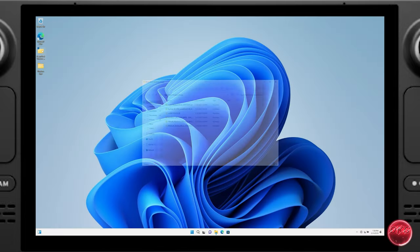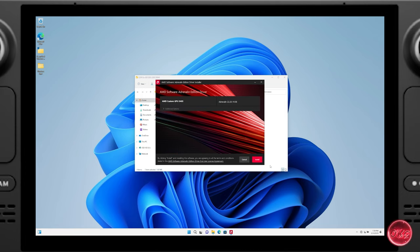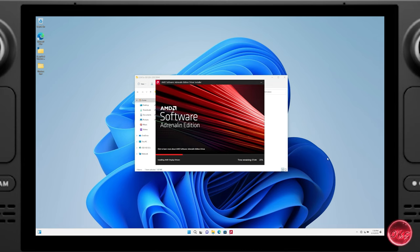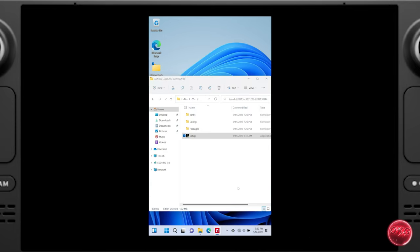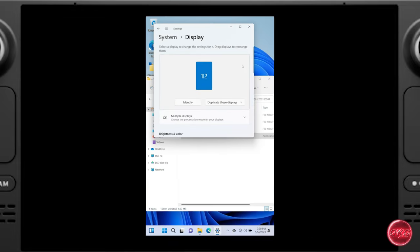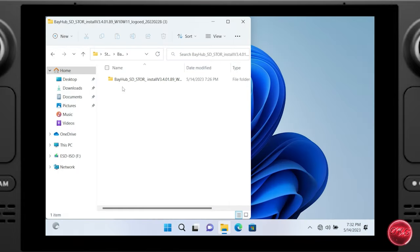Once Windows finishes installing the system will reboot. In Windows, the first thing we'll do is install the Steam Deck drivers. We've dragged all the files to the desktop for easy access. First, install the AMD graphics driver. If your screen is incorrectly oriented, don't worry — during installation you may see flickering and the screen may flip to portrait mode. To fix orientation: click Start → Settings → Display Settings, scroll to Orientation, and choose Landscape.